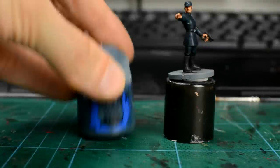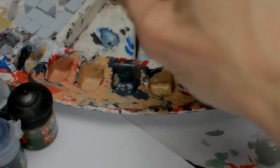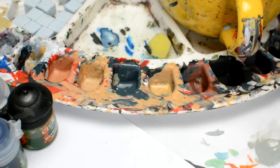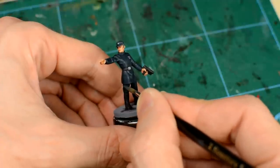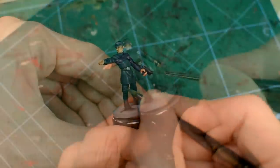Now we highlight the uniform, and I'm going to use Citadel's Dark Reaper for my first layer of highlights. We're going to cover all of the flat and raised parts of the uniform with this colour, with perhaps a second layer to produce the next lighter tone.